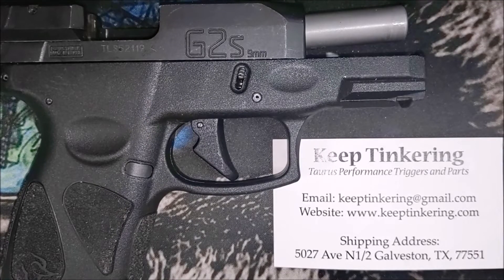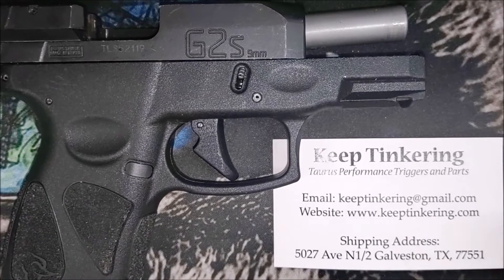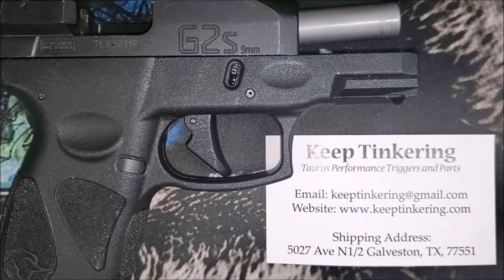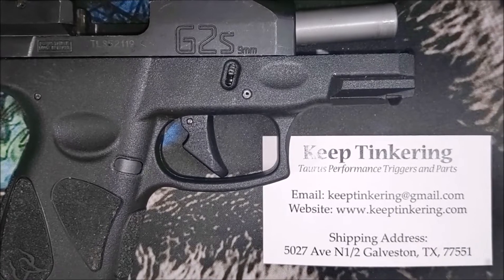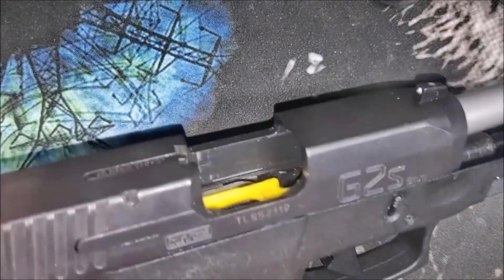Hello everybody, this is Keep Tinkering. I've had a couple of requests to show how the extractor mechanism comes apart and goes back together, so we're going to take care of that in a quick video today. As always, if you run into any issues, just shoot me an email at keeptinkering@gmail.com and I'll be happy to help.